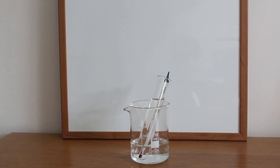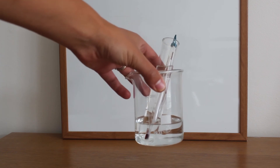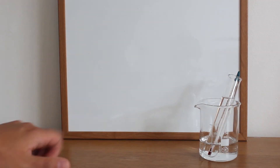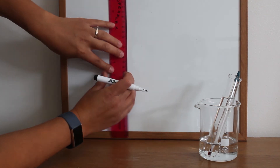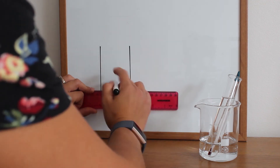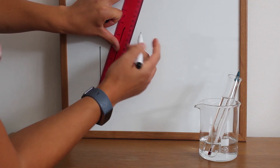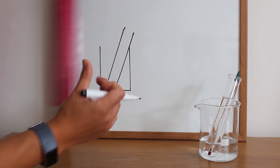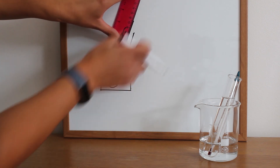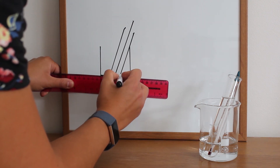Now that you can draw those scientific diagrams individually, what you can start to do is put those diagrams together to draw a scientific setup. In this setup I've got a beaker of water acting as a water bath, and within it a boiling tube that has some water in, and I'm recording the temperature using a thermometer. To draw these all together, I'm going to start by drawing the beaker, then add the boiling tube within it — remember the boiling tube has a curved base. Inside the boiling tube we've got a thermometer, and in both the beaker and the boiling tube we've got water, which we draw with a nice straight line.